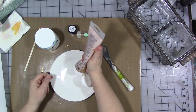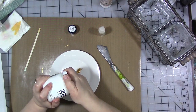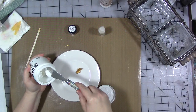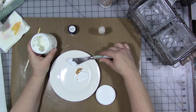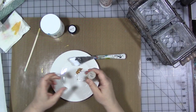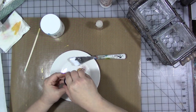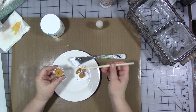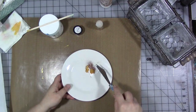Put some paint on your plate, then add some gel medium. I didn't measure it — probably about half as much gel medium as paint, or no more than 50/50 of each. Then we're going to add in some glitter and a healthy dollop of the Magicals. Mix it up with your palette knife.